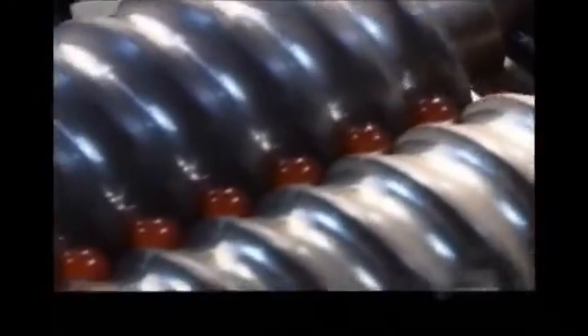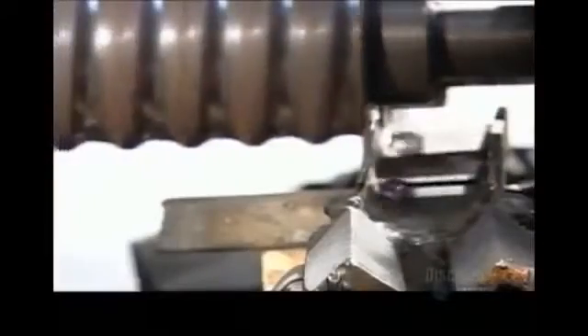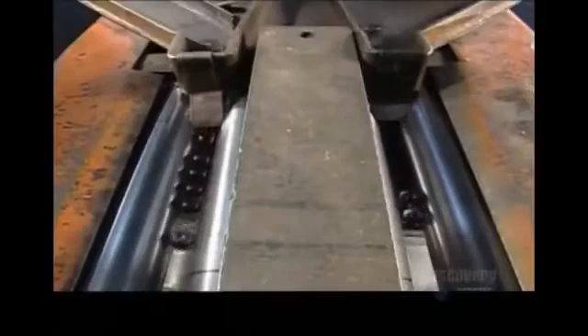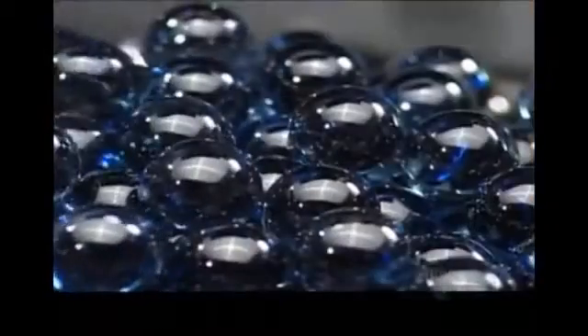That was determined back in the kiln, when the airflow drove the heat to melt the glass and mix the colors. These channels separate the good from the bad. Openings along the way weed out the marbles that are too big or too small and collect the ones that are just right.